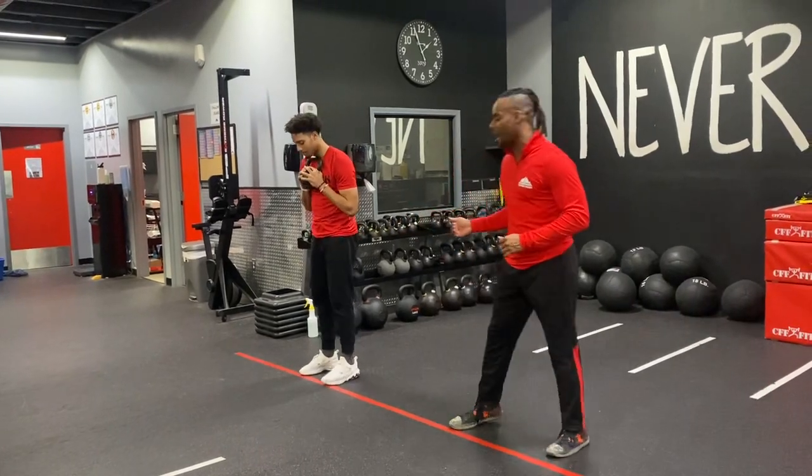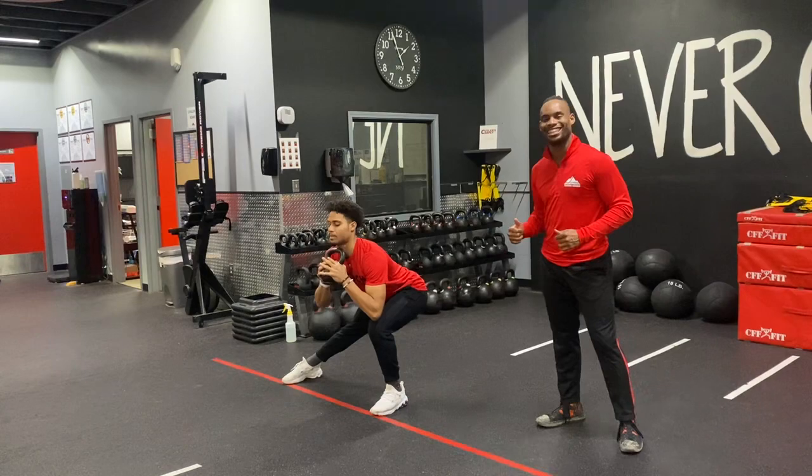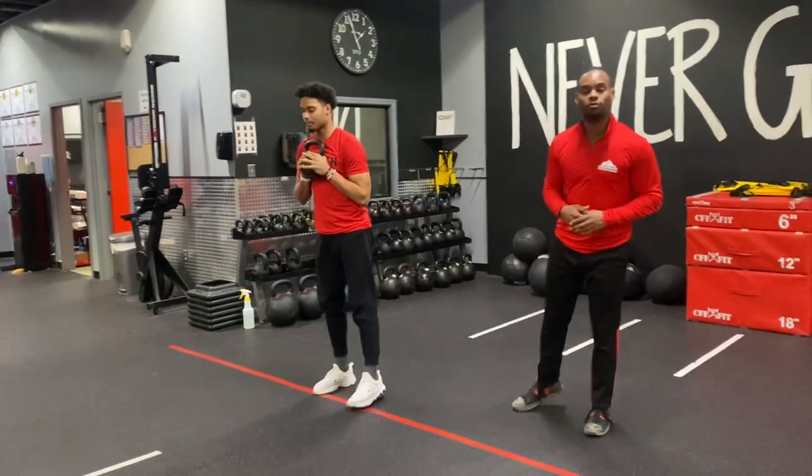From here, go ahead and step that foot out once again. Still driving those hips back, keeping that weight primarily on that lead leg heel, bringing it in and getting that one to two step.